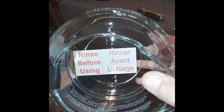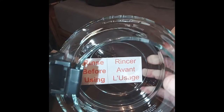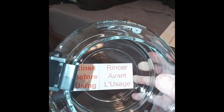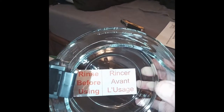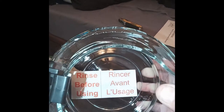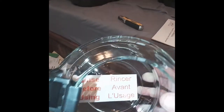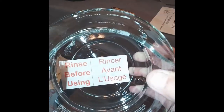It says 'Rinse Before Using' — every time you buy a brand new machine that you use for cooking, always wash all the parts before using. Make sure it's really clean because you never know — there might be metal shavings or glass shavings. Common sense will help here, so clean it all up.